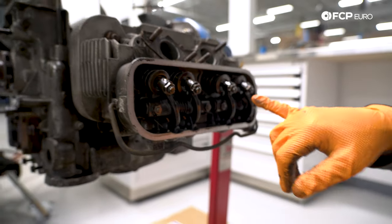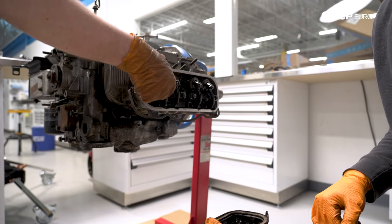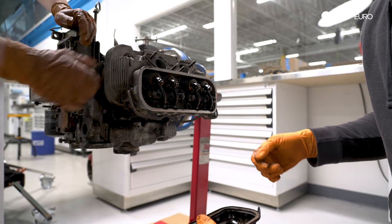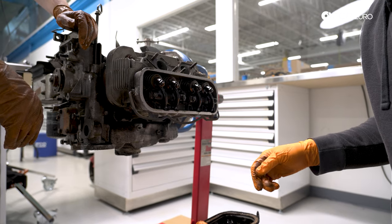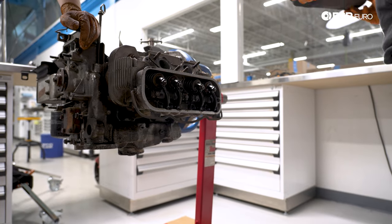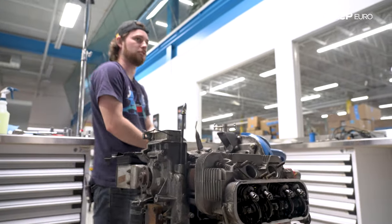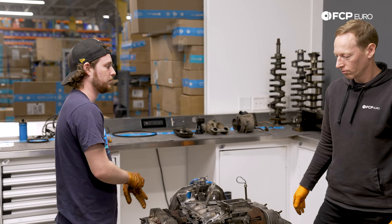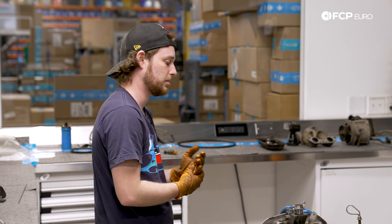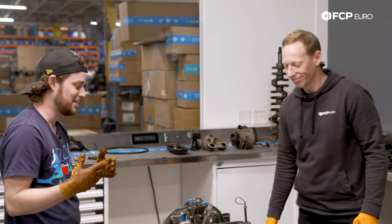Being that this is a pushrod engine, this adjustment right here is how you adjust your valves. You loosen this nut, then use a flat blade screwdriver to back them in and out with a feeler gauge and tighten them down once you've got your desired gap. How often do you adjust the valves? I've only done them once since I bought it. For a stock setup, it doesn't have to be that often — maybe 30,000 miles. If you're doing track days or high-performance, honestly as often as you want — 10,000, 5,000 miles, or before every season.